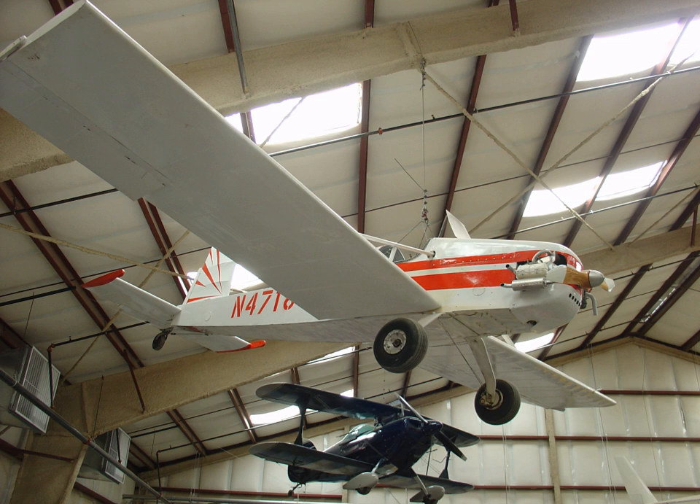Variants: Evans VP1 — single-seat homebuilt. Evans VP2 — two-seat homebuilt.